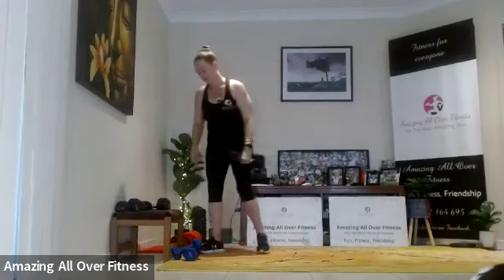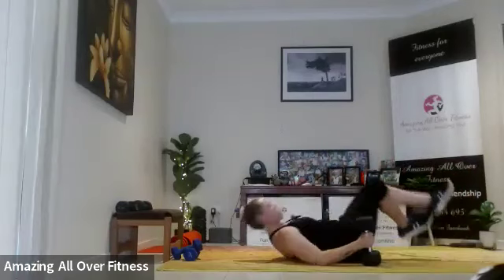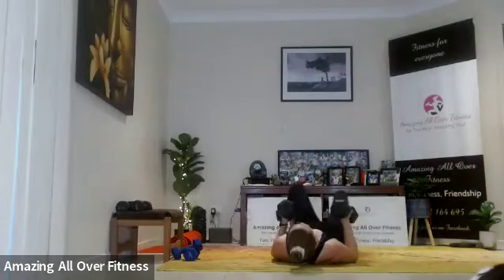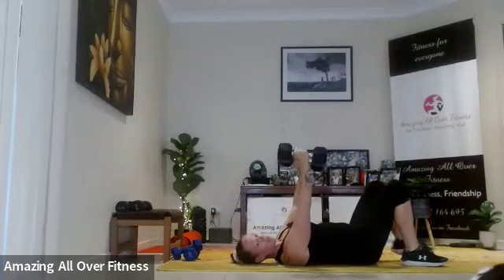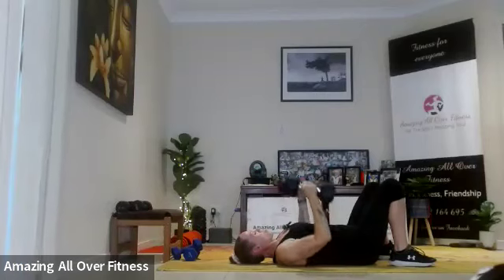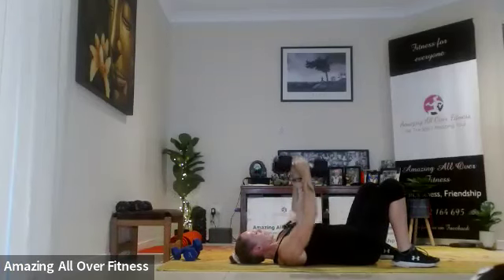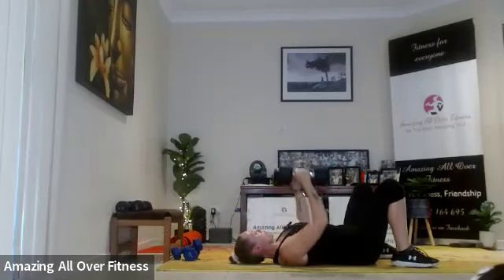Try not to let those elbows flare out too much. Five more. Righty-o, coming down on the ground now — we're going to do a narrow press, 12 reps. So we want the dumbbells to go straight up, straight down, elbows staying close to the body. Touch the shoulders, drop down, squeeze up — nice and straight. Try not to let the arm rest on the ground. Squeeze that tummy, good job.